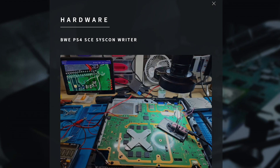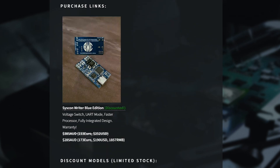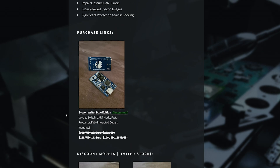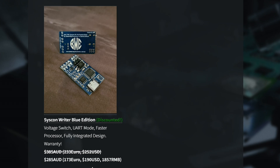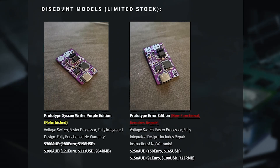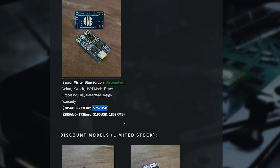If we go back over to BetterWay Electronics' page, we can see that there are some brand new prices. The Syscon Rider Blue Edition is now $190 US dollars, which went down from the last video posted a day ago where it was previously $252. There are also a few other discount models, such as the Prototop Syscon Rider Purple Edition now at $133, and the Prototop Error Edition now sitting at $100 — absolutely because of this new PS4 Syscon tool.